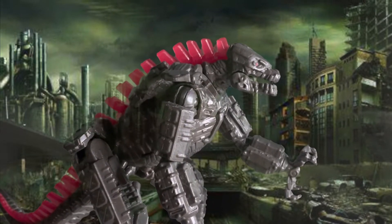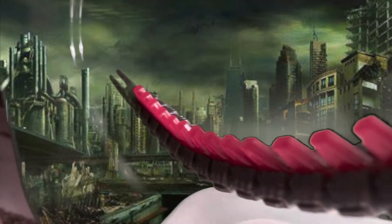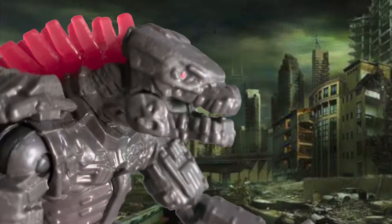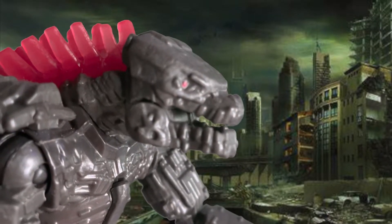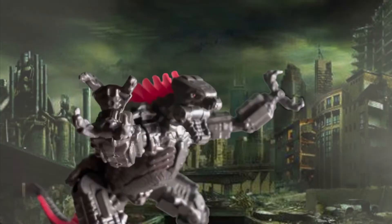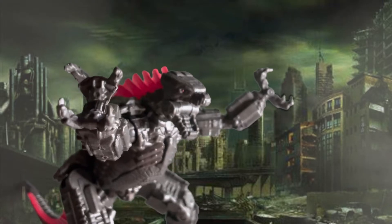What is up Gojigamers? Today we will be reviewing The Playmates Mechagodzilla 2021 with Battle Damage. And now without further ado, let's get into this video.